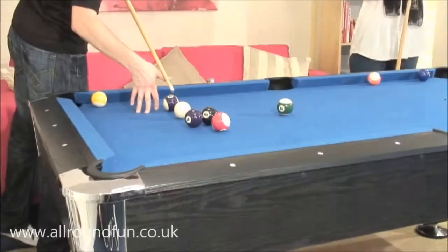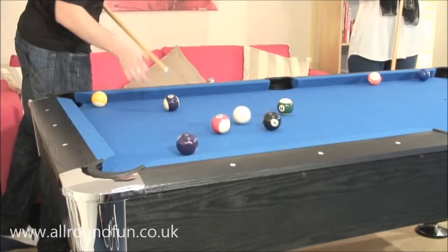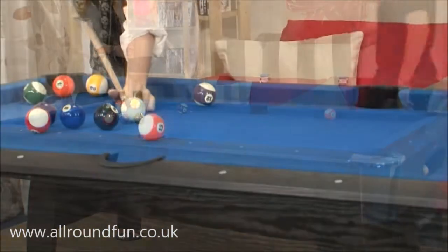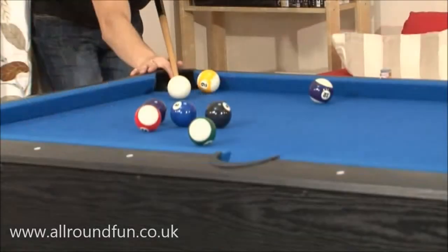We will not use cheap materials that warp easily, and no warping of the bed over time. This extends the life of the table. We will never cut corners by supplying small balls with the table. With the Black Cat we supply full size American pool balls.